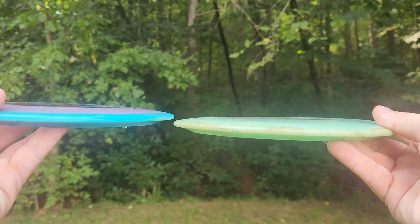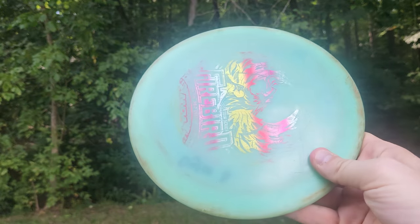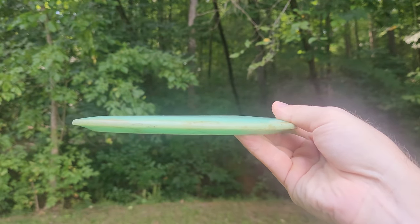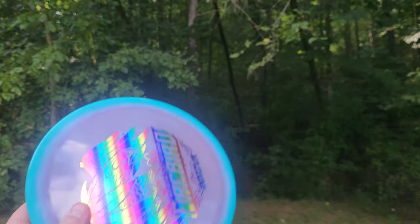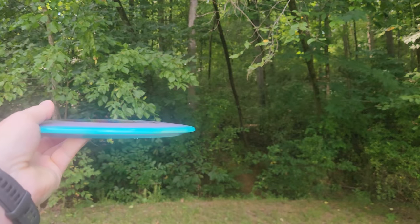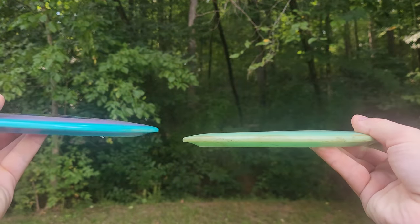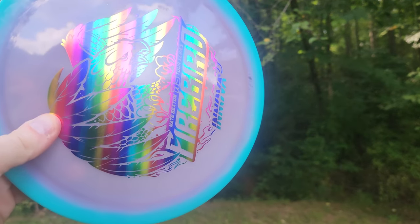I want to give you guys a quick glance at the side profiles here — you can see they are extremely similar. What I always like about the 2018 run is it's one of the more flat runs and also one of the straighter runs, even brand new. This new one may have a slight more dome, but it's amazing how they can look essentially the same and yet this one can be so much more wildly overstable.